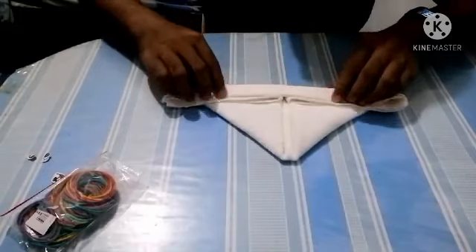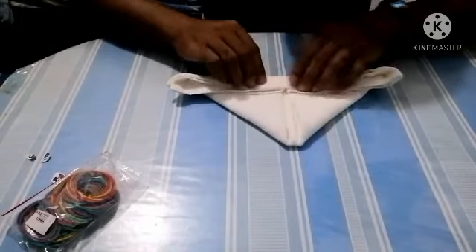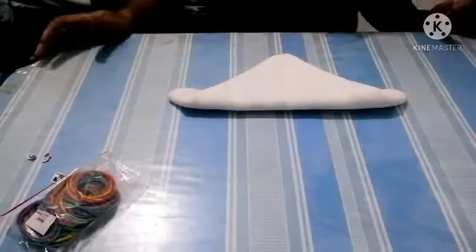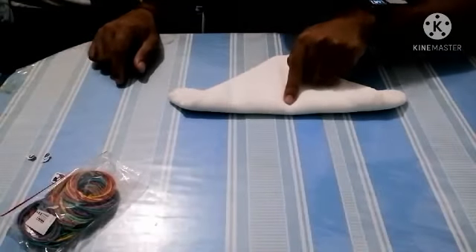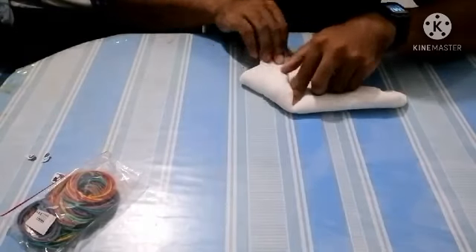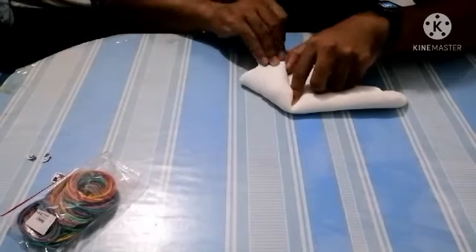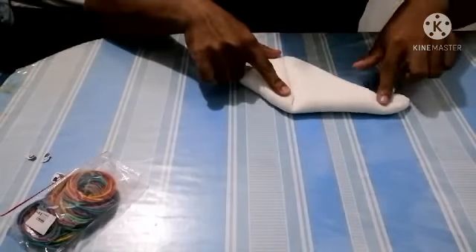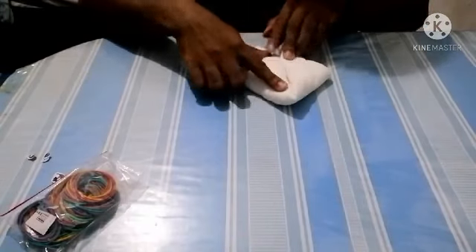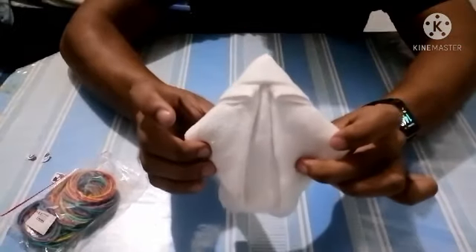So you have an inch fold going up. Then we flip the towel upside down like this, put your finger in the middle and take this end part down to the middle like this. Same on the other side — going to the middle. So now you have a shape like this.